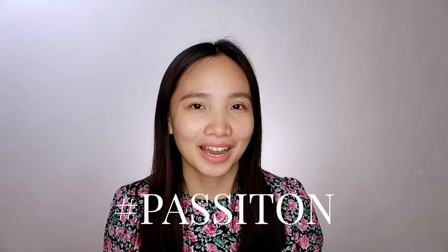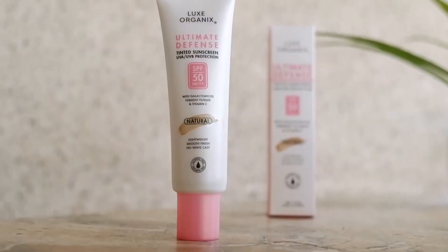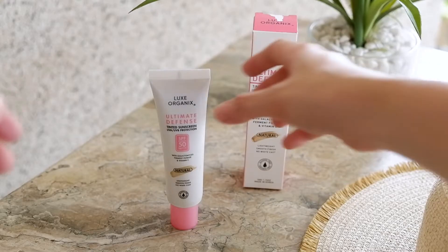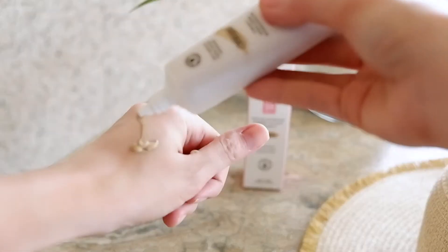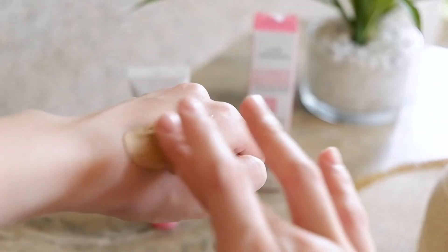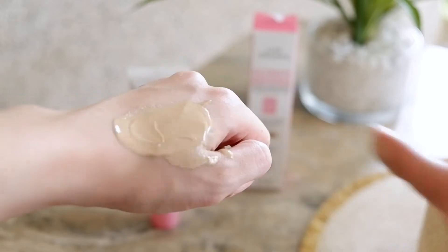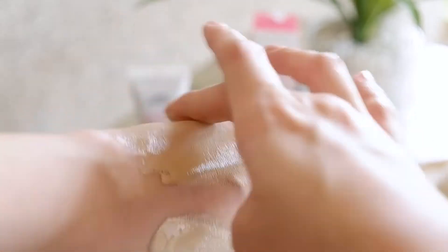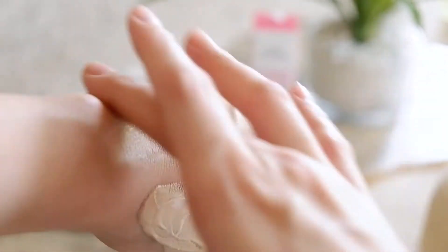Luxe Organics Ultimate Defense Tinted Sunscreen SPF 50 PA+++ provides UVA and UVB protection that defends skin from harmful rays that cause aging and skin pigmentation, while also giving enough coverage to hide uneven skin tone. It contains additional benefits of antioxidants like Galactomyces Ferment Filtrate and Vitamin C to keep skin hydrated and radiant all throughout the day.